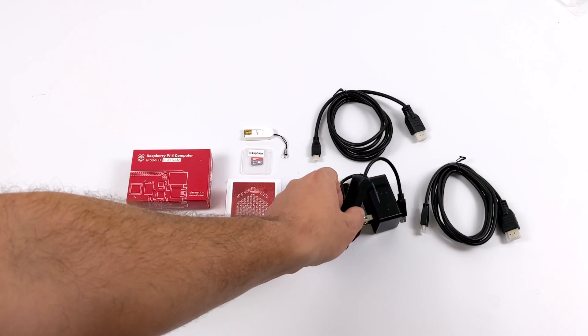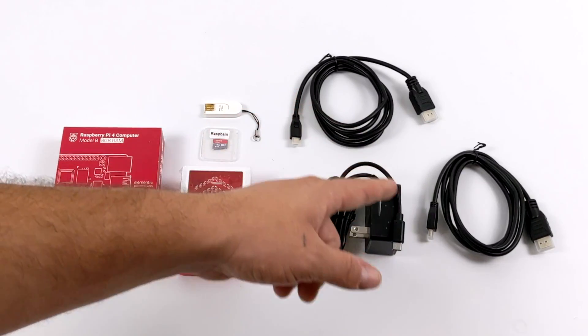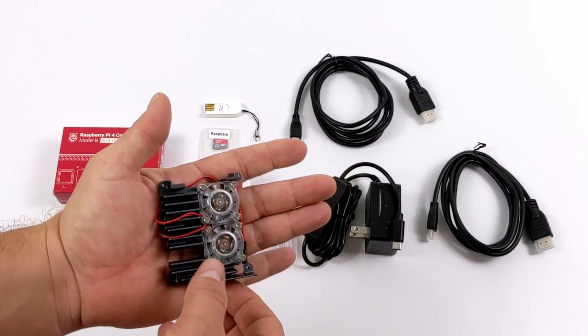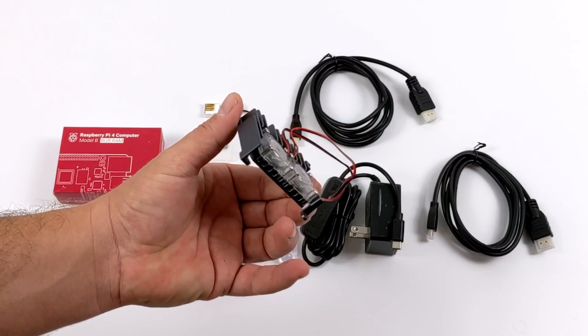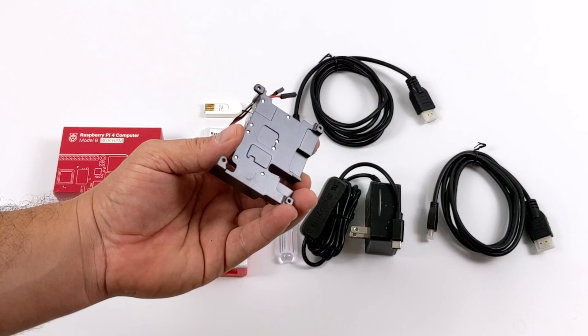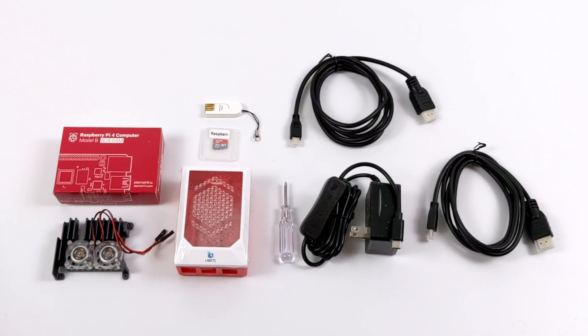The power supply has a switch — 5V 3A USB Type-C should give us plenty of power for the Pi 4. We get dual micro HDMI cables, but the one thing I'm really digging here is this heatsink. Dual RGB fans, fully aluminum. It sits right on top of the Pi and makes contact with the CPU, the RAM, and the USB controller chip to keep that Pi cool. Even at stock clocks this would be great, but seeing how beefy it is, we'll definitely be able to overclock with this.